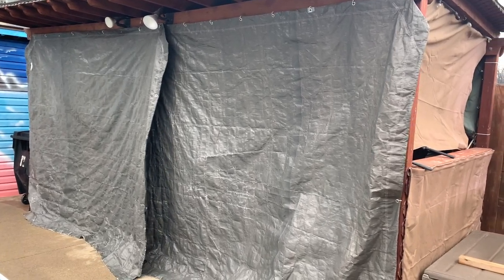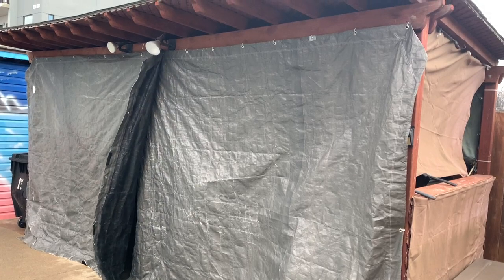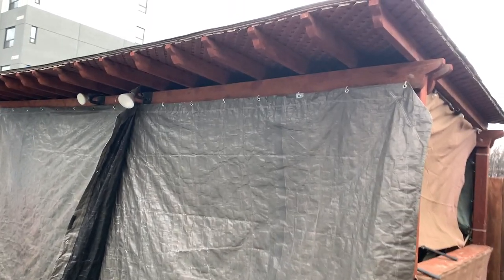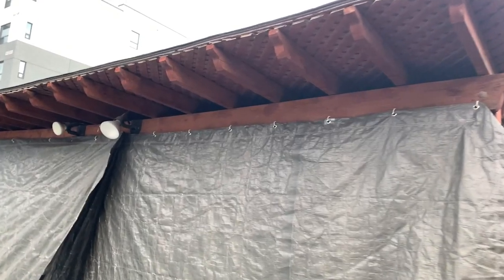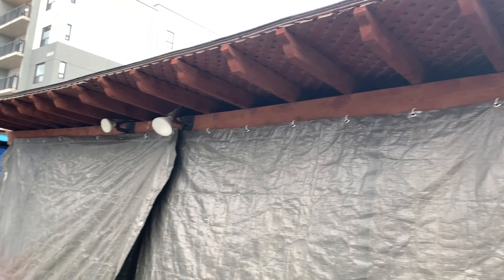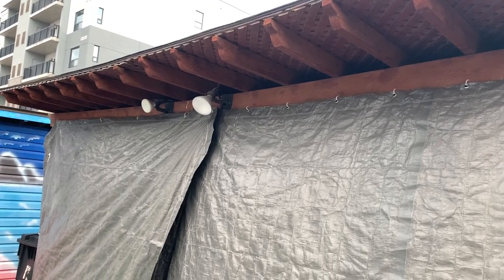Winter is coming and I'm looking for space to store our summer stuff like chairs, umbrellas and tables, since winter is rough on our outdoor furniture. The most inexpensive way is putting tarp around my pergola, but I needed to create a lot of holes so I can hang the tarp on the rafters of the pergola.